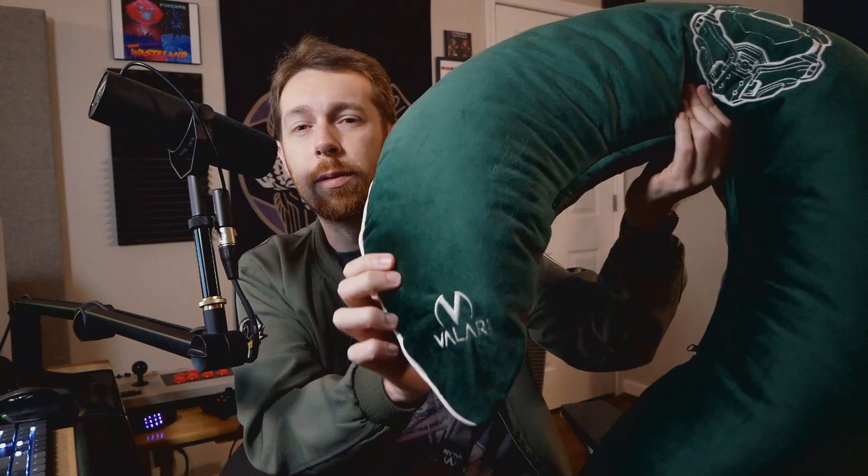What's going on y'all, it's Fingers. Today I'm going to be talking about the Velari gaming pillow. The folks over at Velari sent me this pillow — it's kind of big when you've got it out. It's super soft, it's got like a nice suede kind of feel to it.